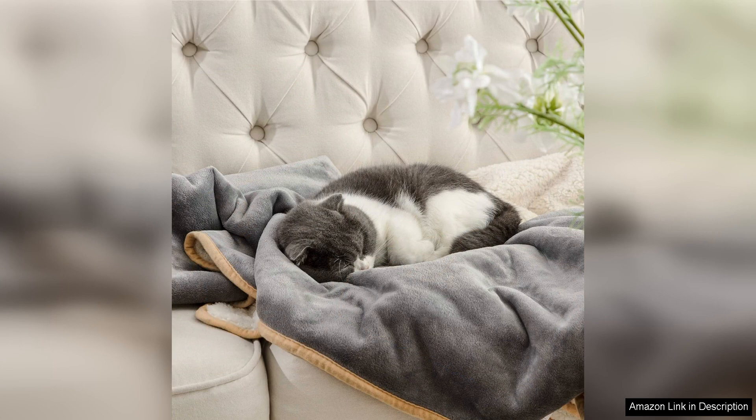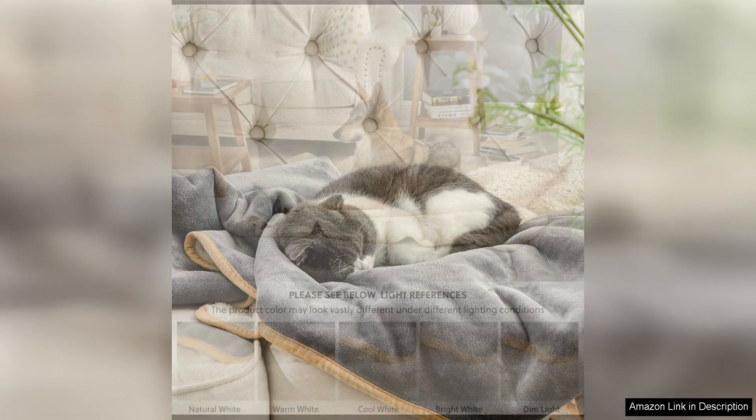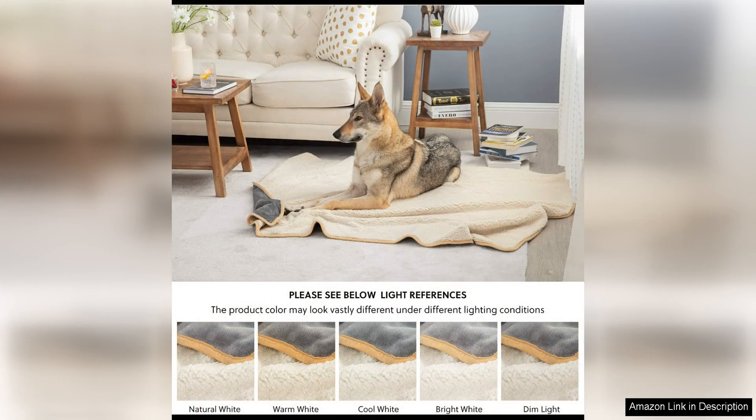Overall, I highly recommend the Bed Your Waterproof Dog Blanket for small dogs and cats. It offers a winning combination of practicality, comfort, and durability that make it a great addition to any pet owner's home. Whether you need a waterproof solution for your pet or simply want to provide them with a cozy spot to relax, this blanket delivers on all fronts.